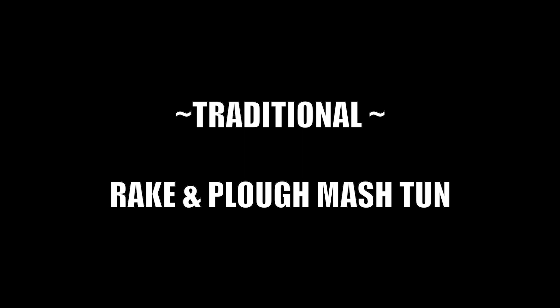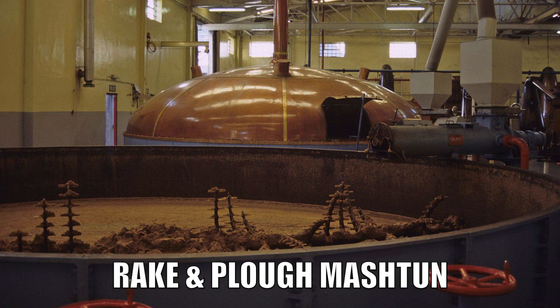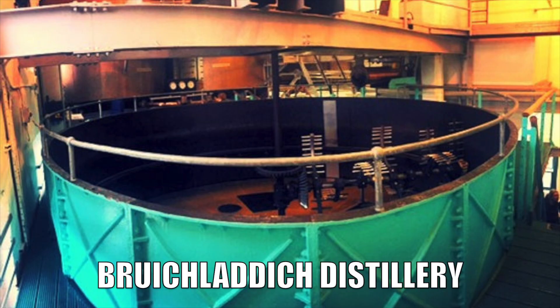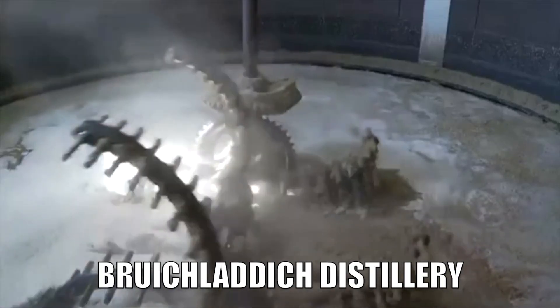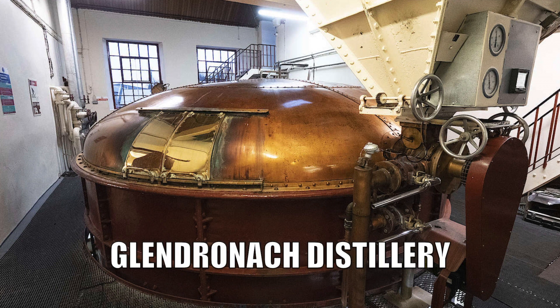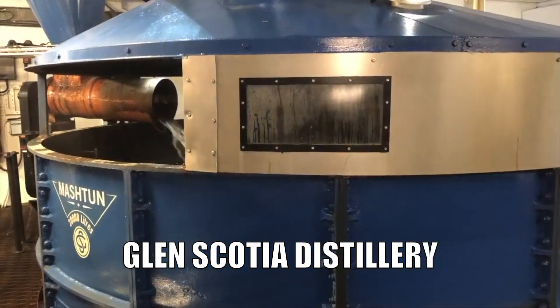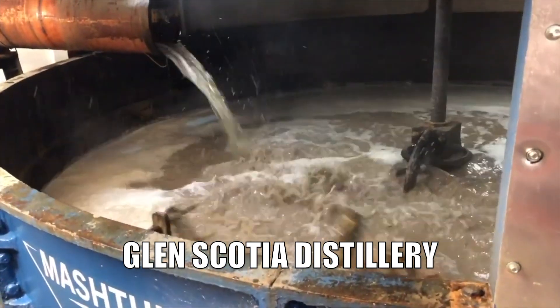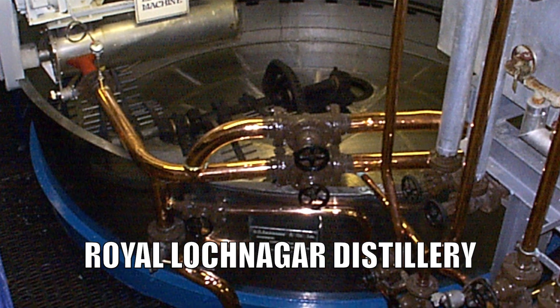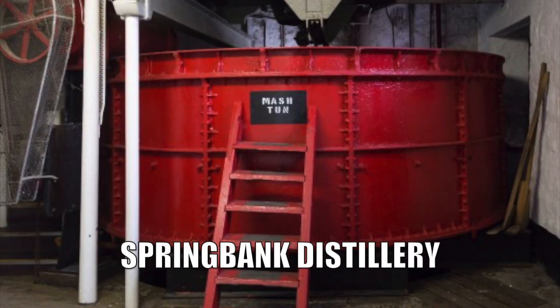Traditional open-topped rake-and-plough cast-iron mash tuns resemble a huge pan of porridge being mixed by giant rack and pinion-driven rotating rakes. Very few of these Victorian mash tuns are still operational in Scotland. A few include Bruichladdich Distillery, Deanston Distillery, Glendronach Distillery, Glendscotia Distillery, Royal Lochnagar, and Springbank Distillery.